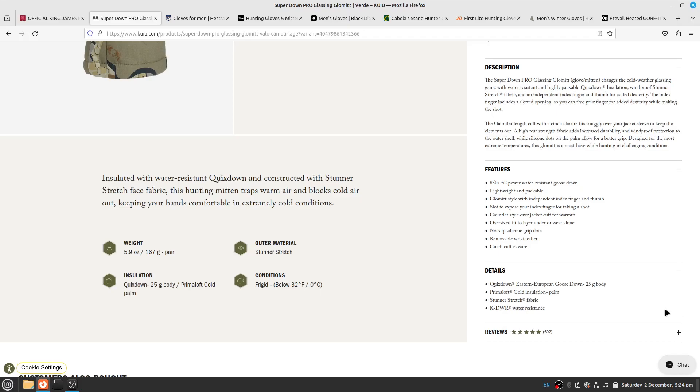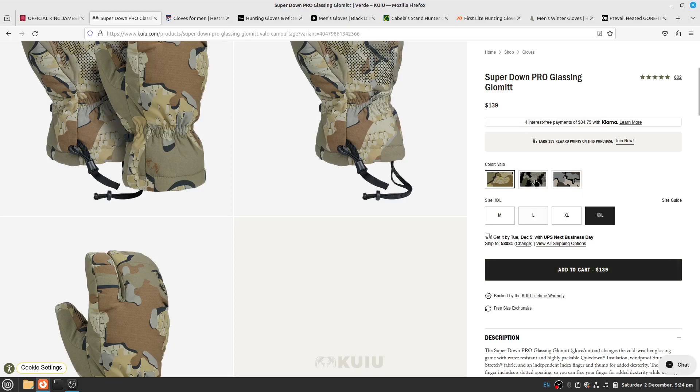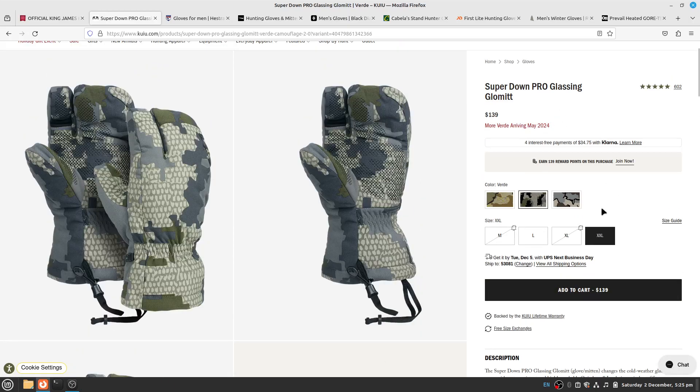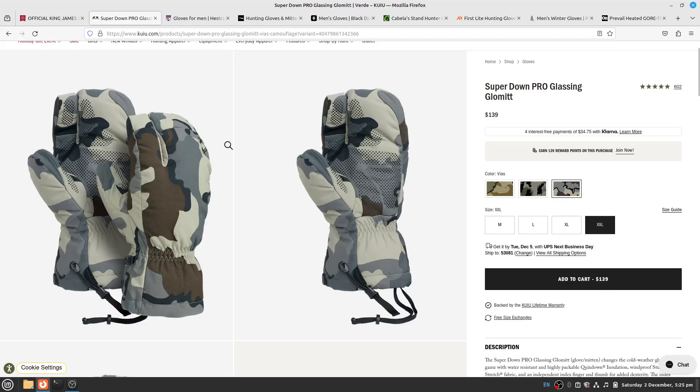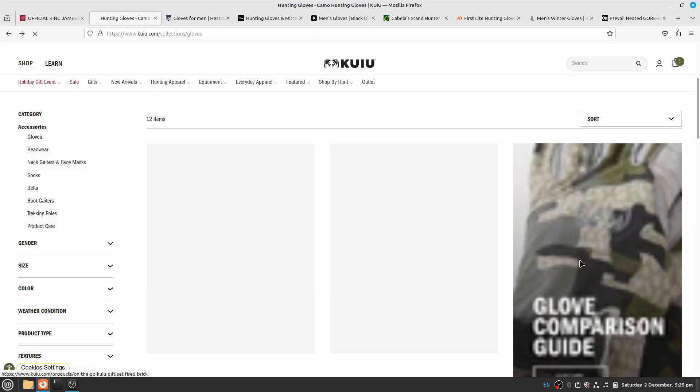I've seen DWR and kDWR and I'm not sure of the difference — I made a separate video on that. PrimaLoft is used by KUYU, I believe First Lite uses it too, and a variety of other companies. The glomitt comes in Valo and Virdi but that won't be available until May 2024, and Vias, which is what I have in the North Star gloves. It's water resistant, not waterproof, so keep that in mind.